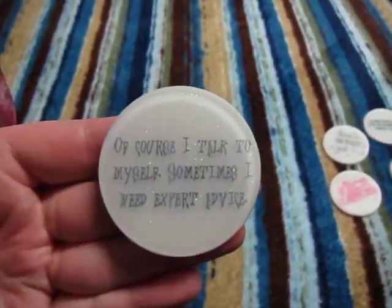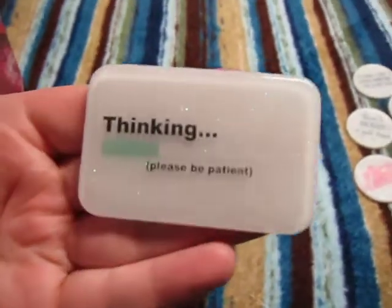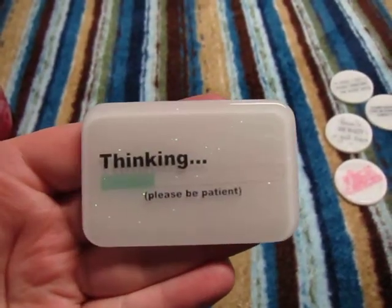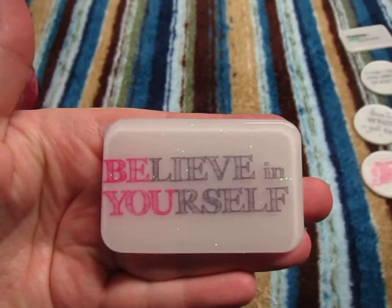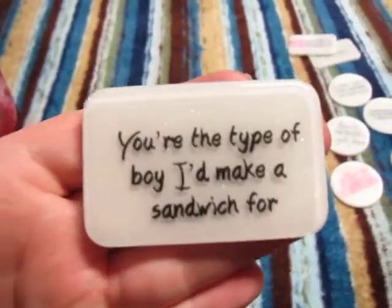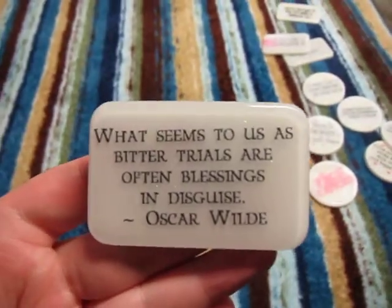I just wanted to mix a pot of clear, pour the clear, do the transparency, and then do the background all one color. I didn't want to mix tiny mixes in paper cups like I do for other items. Some of these are repeats that I've previously made. I just found cute sayings on Facebook groups and little internet memes and stuff.